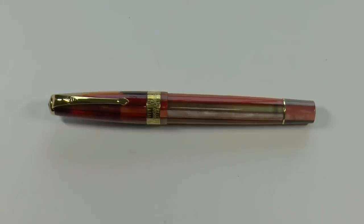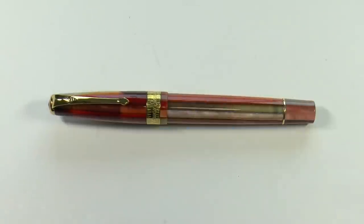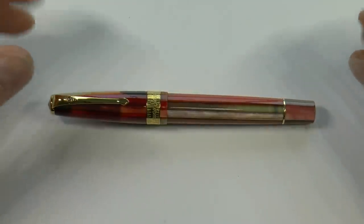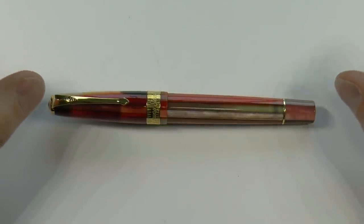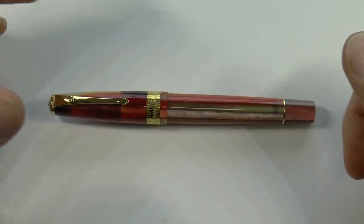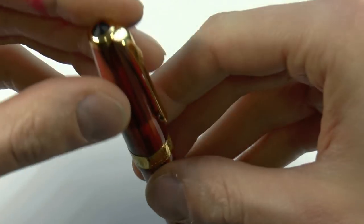So the Conway Stewart Model 100, made for Armando Simoni Club. Here it is next to a Pilot Parallel, just for size — it's not the world's biggest pen, it's a nice size but not huge. It comes with 18-karat nibs or gold-plated steel nibs in fine, medium, or broad, handmade in Europe, with yellow gold trims. Clearly Art Deco inspired, it's a cartridge-converter-filled pen.